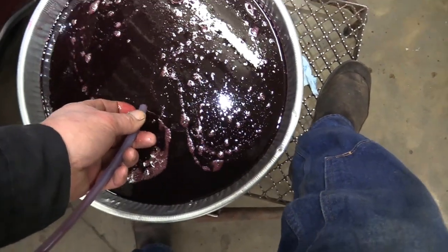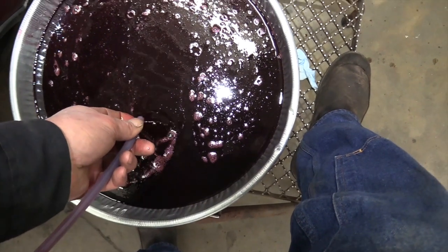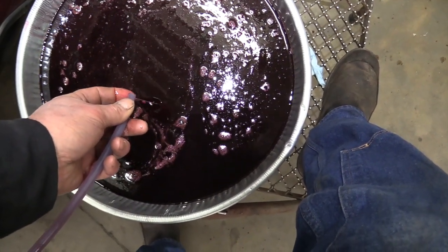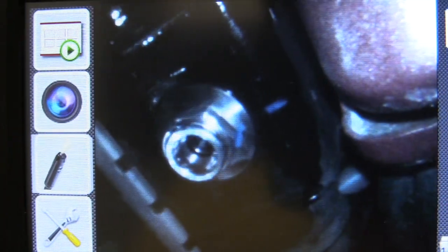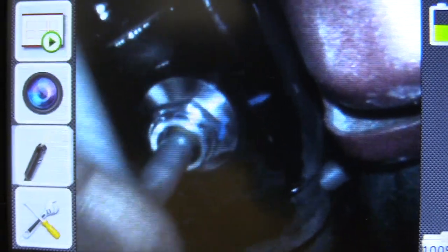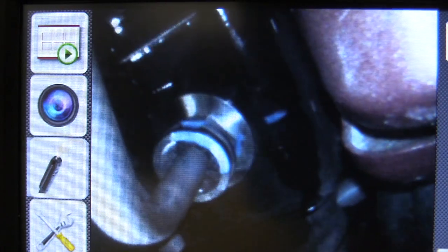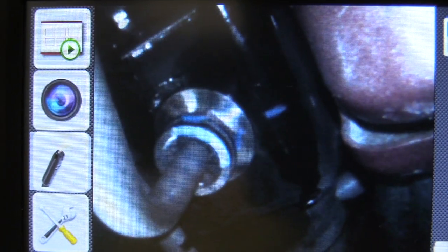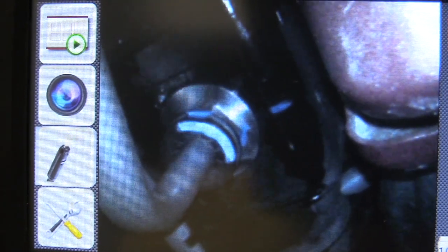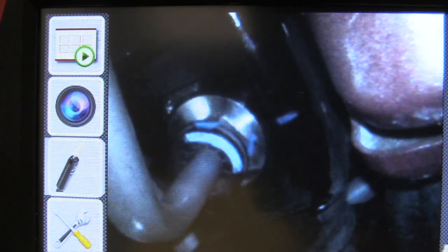We'll now reconnect the cooler line. We're done with the flush — removed the poly line and we're going to push the original line back in place. Push it in until you hear that little snap or click, then give it a tug to make sure it's tight. Then there's a little plastic keeper — just push that right over top of it. That's it for the cooler line. You may spill a little bit of oil, so use some brake cleaner to spray that down. It's inevitable you'll spill some there.